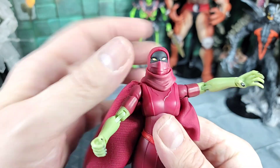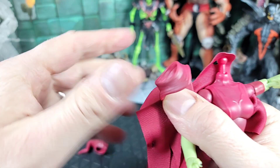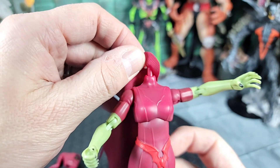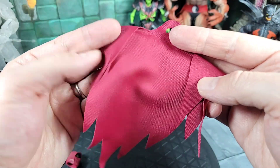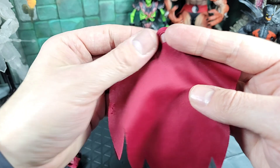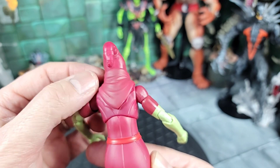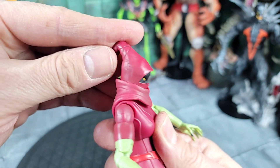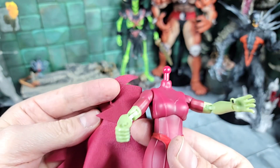Moving back up to the head and scarf piece — we need to take the head off. There's the ball peg — it pops right off. Here's the little scarf piece. With that out of the way, we can remove the cape. It comes off like this. It's the typical Masterverse cape material, done in red, which works well for this figure. Here's a look at the neck piece and the arms. With the scarf piece back on without the cape, she looks good without it, but I'd rather have the cape. The head articulation — with the scarf on she can go all the way forward, back, side to side, and rotate all around.